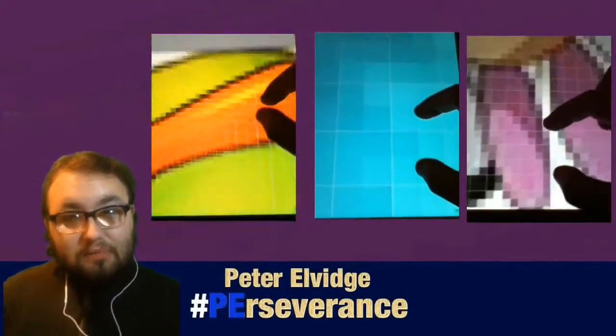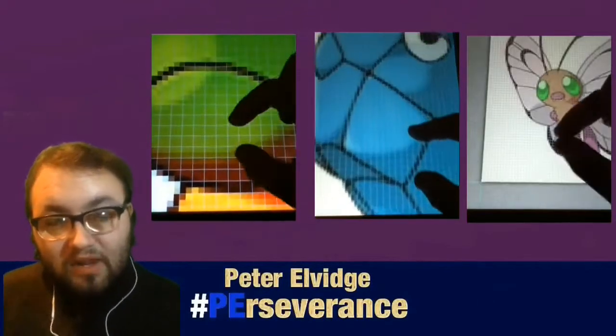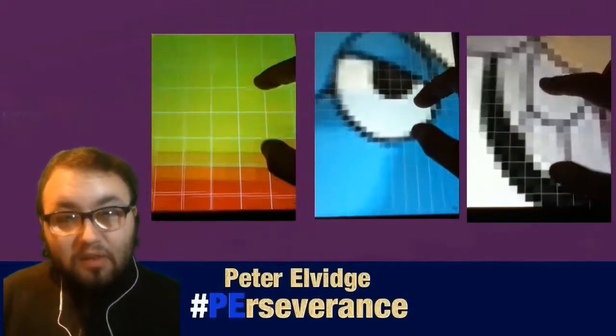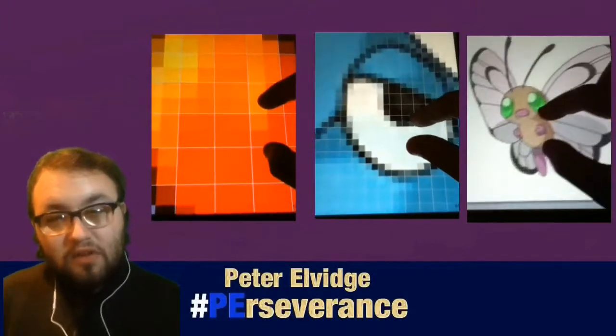So I did these three pixel art Pokemon, and they've been added to my series of ongoing videos. I'm going to be making a playlist of these videos very soon, so you guys will be able to find them easier on my YouTube channel.